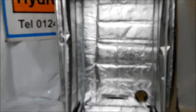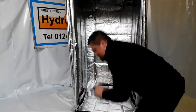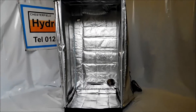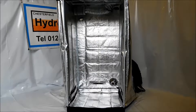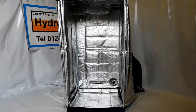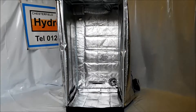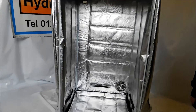Now the one thing we didn't do in the last video was fit the inlet ducting. So all we're going to do is drop a flexible inlet duct through the inlet hole at the back of the tent. This has then got an adjustable collar that fits around it, neatens it up, tidies it up and makes sure everything's secure. That can then be piped in and away you go — so the clean air comes in the bottom, the dirty air goes through the carbon filter at the top.